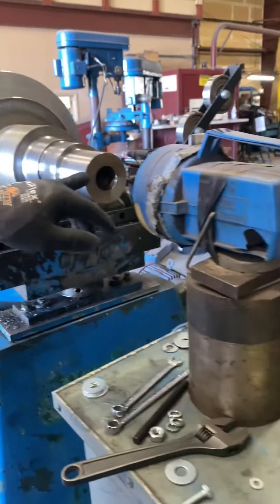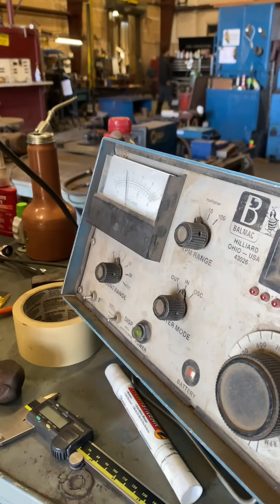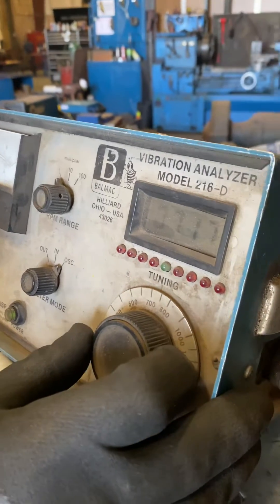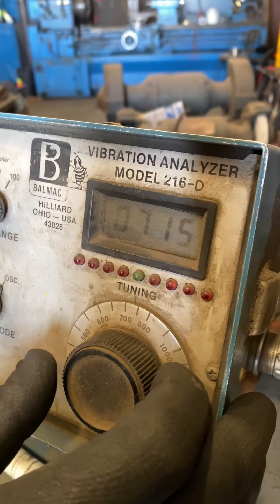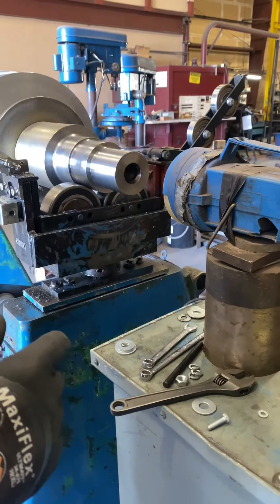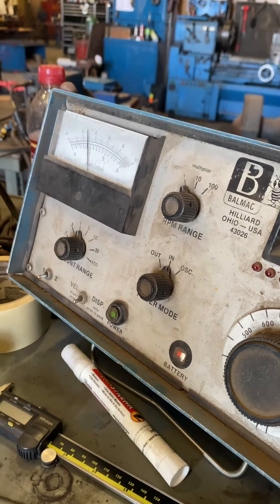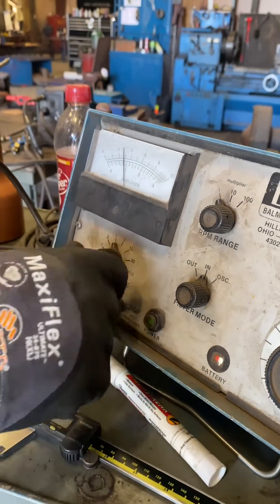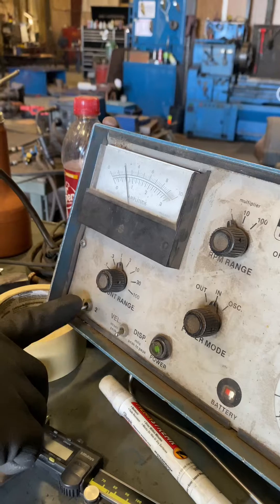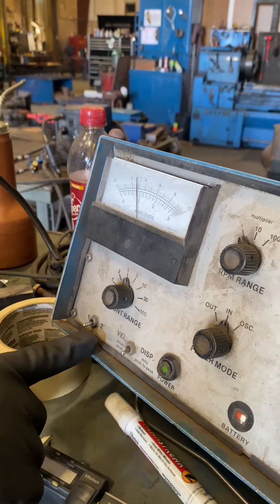We had a phase change as well — we were at 4:15 and now we are at 2. We are 3 tenths of a mil. I want to try and get it down a little bit lower. We're under a quarter of a mil on the drive-in, and we are 3 tenths of a mil on the opposite drive-in.